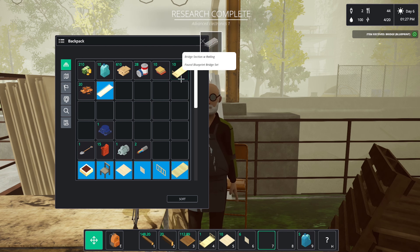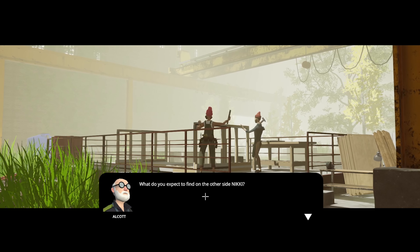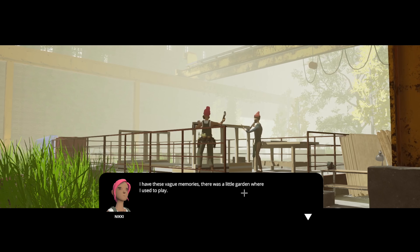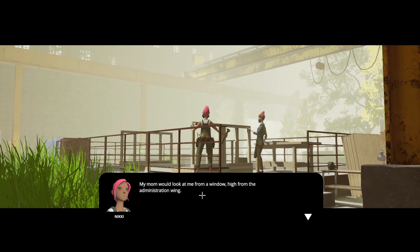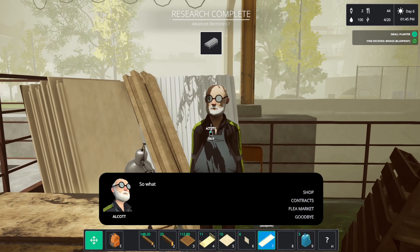We should have bridge sections and bridge blueprints. On the other side — vague memories of a little garden where I used to play. My mum would look at me from a window high in the administration wing. Hope you don't get disappointed. Me too.